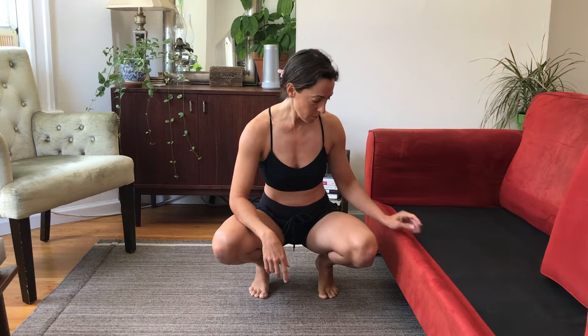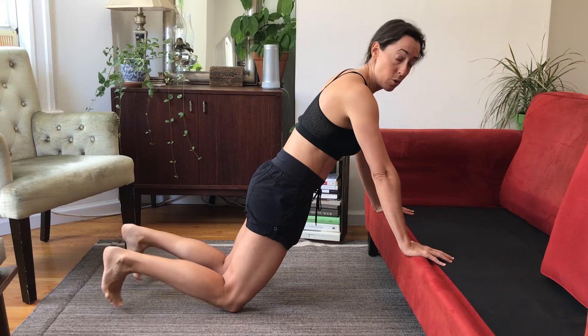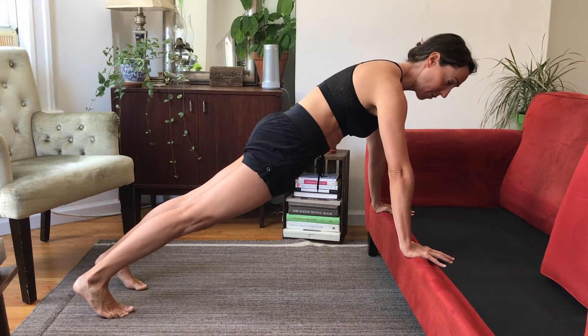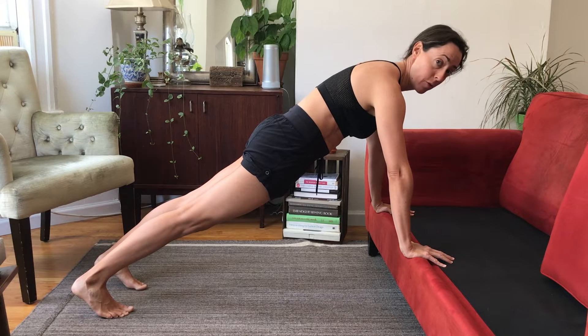Hello, this is the exercise push-up at a bench or a couch, and this exercise is great if you cannot do a push-up on the floor. I recommend doing this with a full straight body like a plank. So if you want to get really good at a regular push-up with a long body with knees off the floor, then you need to practice with your knees off the floor but just at a different angle.